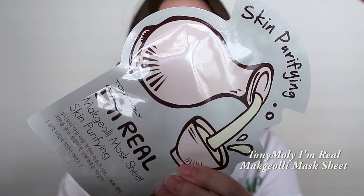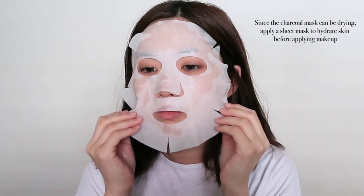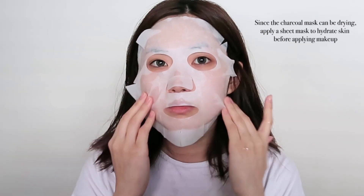After you're done washing your face, you should see that the redness has gone down a little bit and that your skin overall looks a little bit brighter. This is an extra step, but because the charcoal mask can be a little bit drying, I like to use a sheet mask to rehydrate my skin before I apply makeup. After around 10 to 15 minutes, I take the sheet mask off and just pat in the leftover essence.